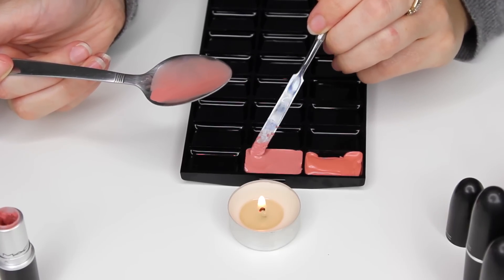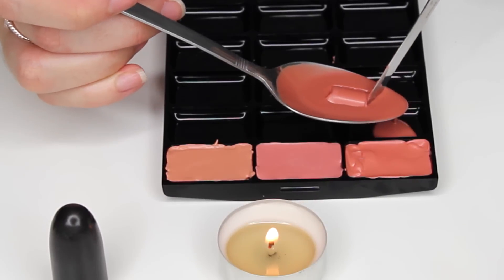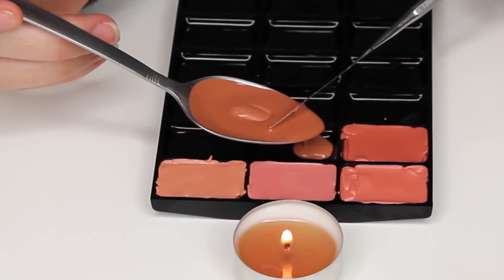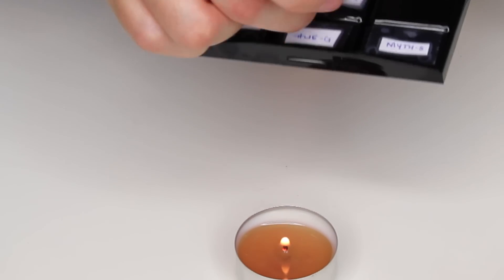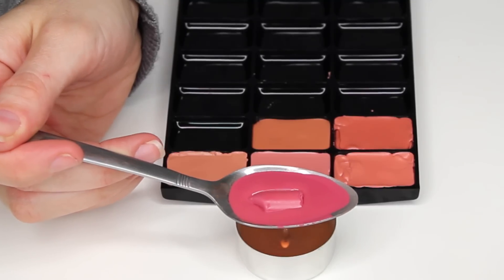If the finish of your lipstick happens to be a frost or a pearl finish and you find that as you're melting it the shimmer particles or the pearl particles are separating, just give the liquid a mix with your spatula. Using this method really doesn't compromise the finish of your lipsticks — I just like to make sure that with those certain finishes you give them a little mix before pouring, so it's distributed nice and evenly.